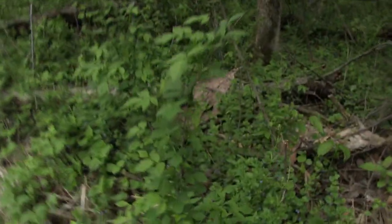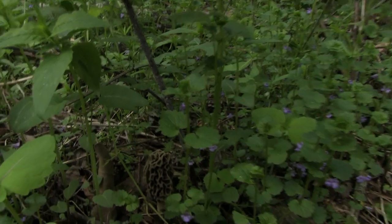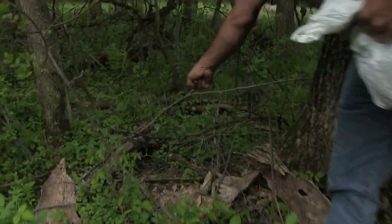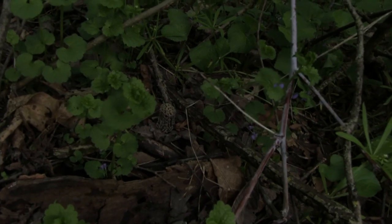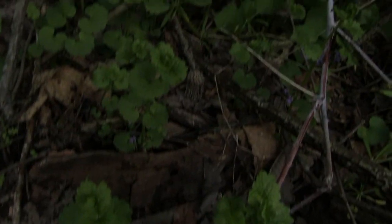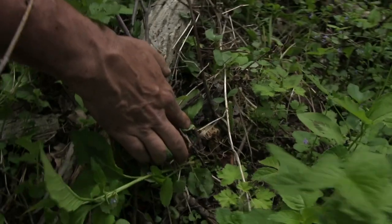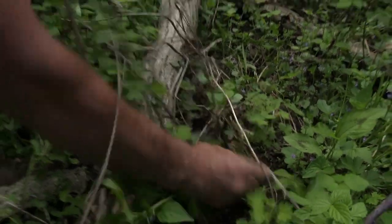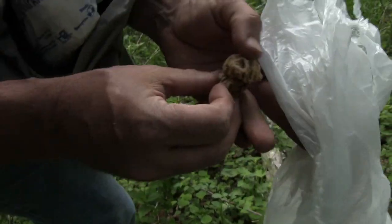Obviously they're not easy to find - just one down there. There's one right in there. There's one right there by Joel's hand - Joel just found another one. Look at that, buried right in there. Go ahead and grab that one - this one is somewhat deformed because there was a stick on it and it caused it to bend as it grew.